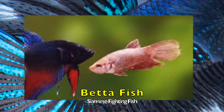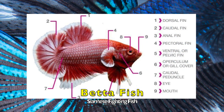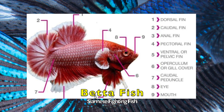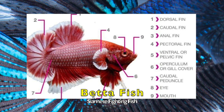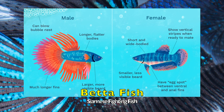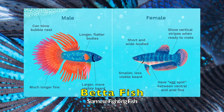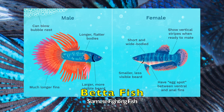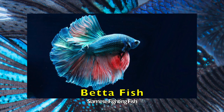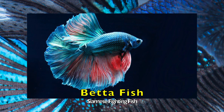Betta fish are considered carnivorous; therefore, the diet of the betta fish is meat-based. Their diet consists of eating insects, brine shrimp, and also larger food particles that are part of plankton in the water. Unfortunately, due to its size, bright colors, and long attractive fins, the betta fish is preyed upon by other animals. Predators of the betta fish include larger fish, cats, newts, salamanders, birds, and some humans — although I personally would not recommend eating a betta fish.